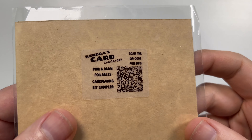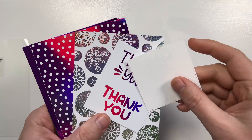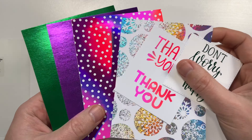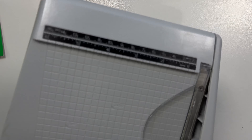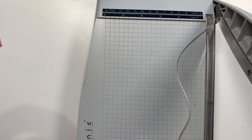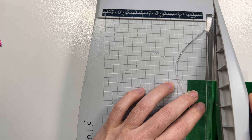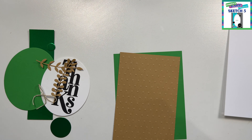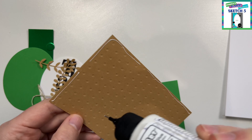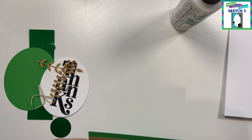Hello everyone, Sari here. Thank you so much for joining me for the release of Kendra Card Challenge 14. It is a new quarter and we are starting with a whole new set of 15 sketches. For this video I am going to be focusing on using the Pink and Main Foilable Mystery Kit Sampler Pack that I received. This is for Patreon members with Kendra Card Challenge who have all access or VIP — you get one of these once a month. I thought it'd be fun to use this up for the intro to Kendra Card Challenge 14.